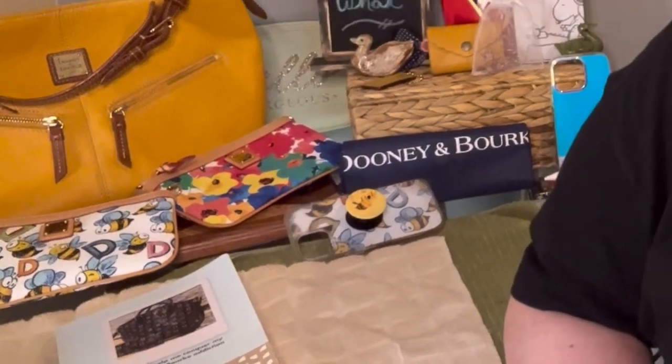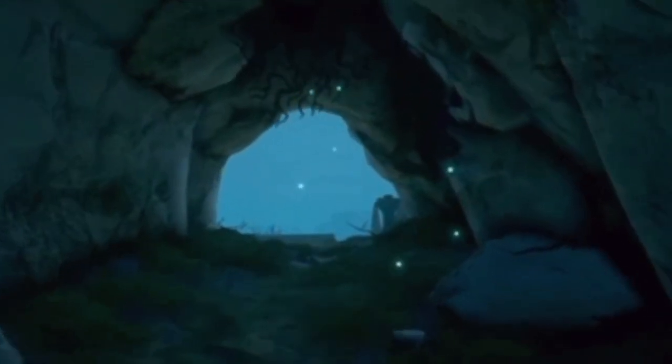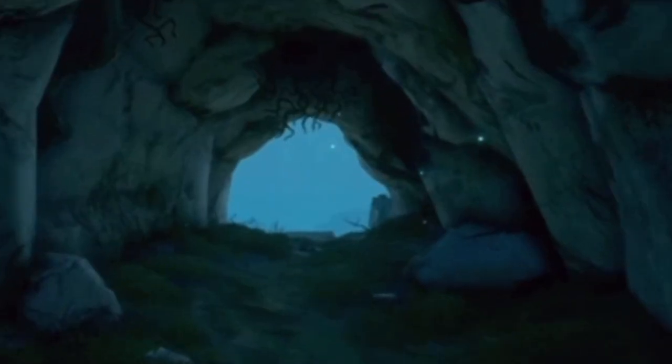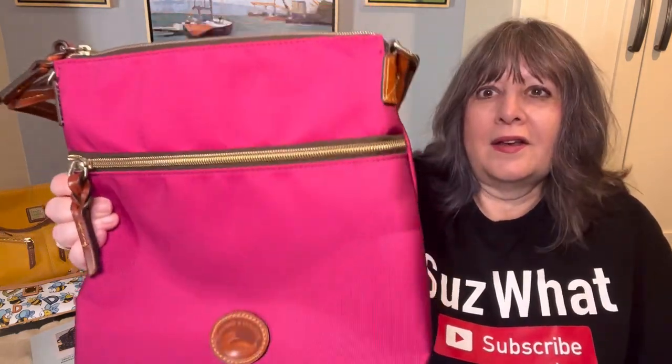So I thought I would use some bags that I've had for years and haven't used, and I went looking for them. I searched and searched and could only find one of them. The bag style is the Dooney & Bourke crossbody — this is in nylon in the color lipstick, and I have used this one a lot. I love it.